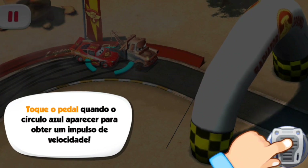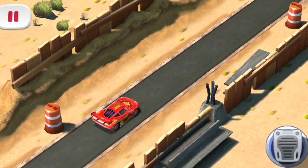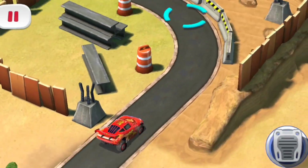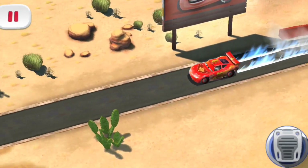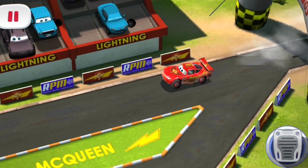Tap the pedal when you're over the blue circle for a boost. Bring it on! Speed! I am Speed!